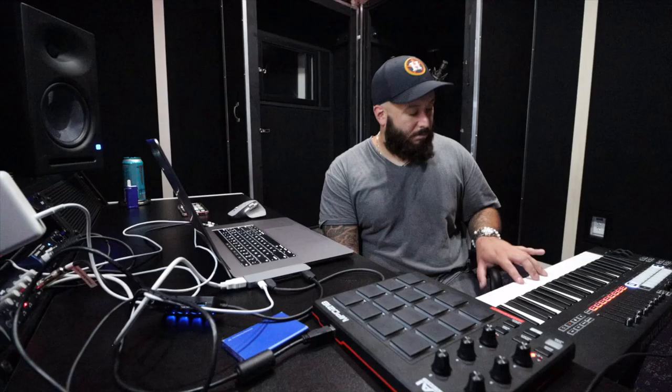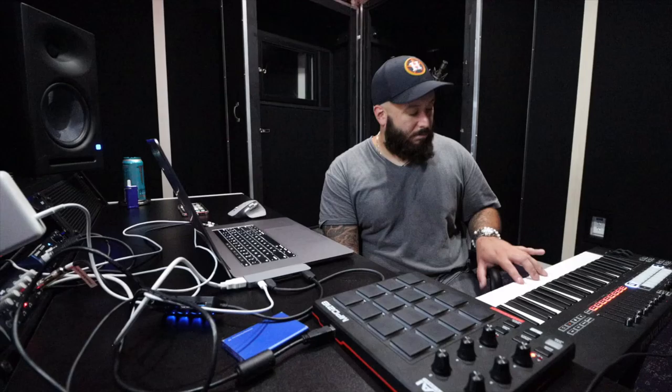Let's see what kind of horn sounds I got. That's a decent enough sounding horn - I'm gonna juice that up a little bit more though, just a wee bit more. Setting a little bit more reverb on that beat.